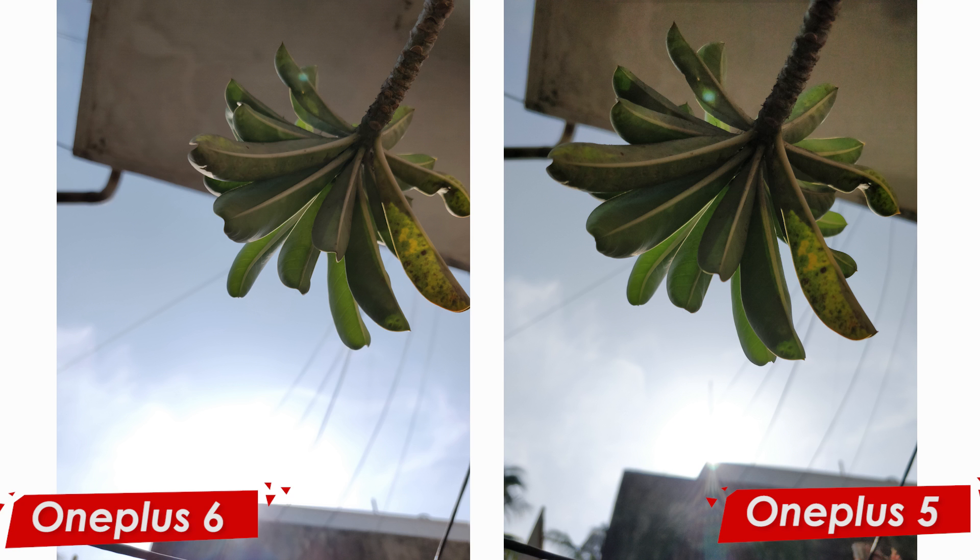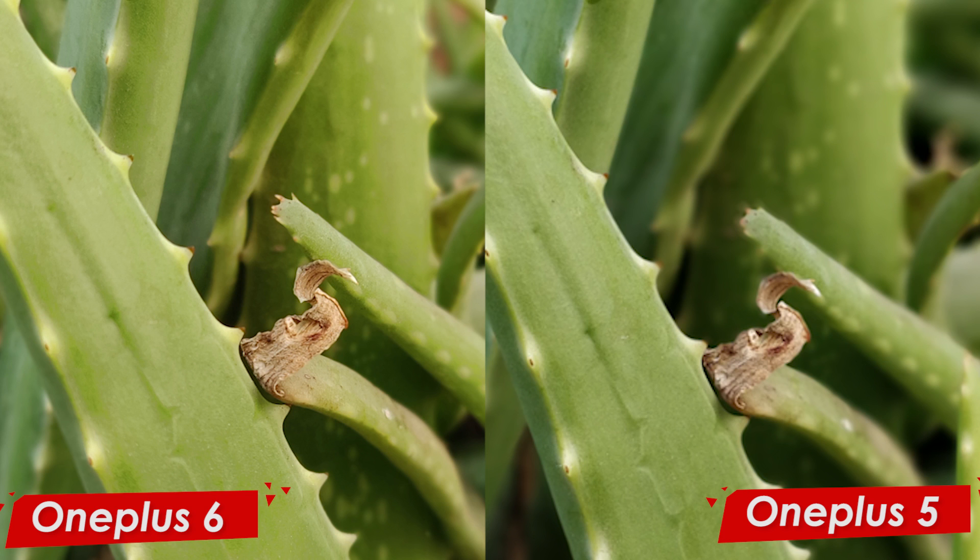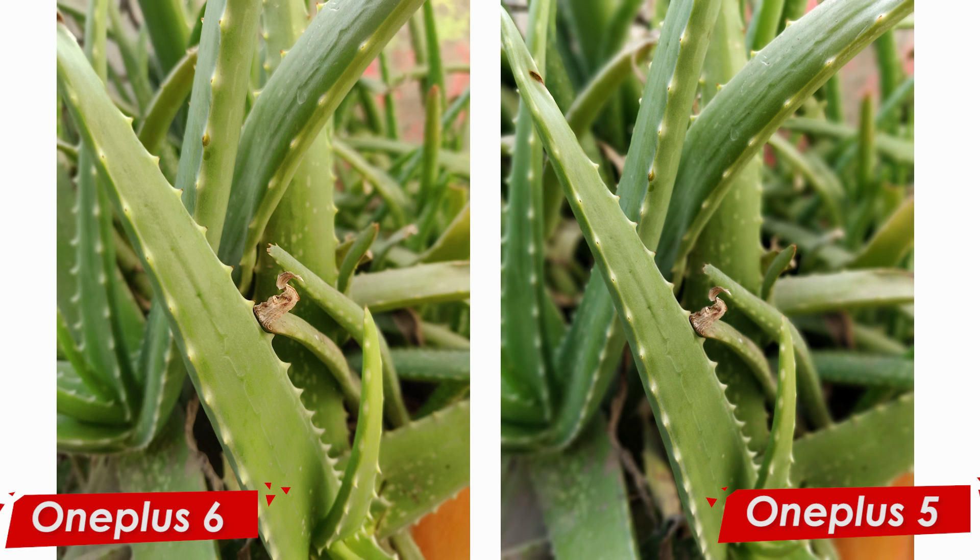The sky on the OnePlus 6 looks a little saturated but that's fine, whereas on the OnePlus 5 there is a greyish tint on the sky, which was not accurate. Now here we have a picture to check out portrait mode on both smartphones. The focus is on the S-shaped extension of an aloe vera leaf. On the OnePlus 5, edge detection is not as great as on the OnePlus 6, which has done a really good job detecting edges. The background blur on the OnePlus 6 looks natural — thanks to the f/1.7 aperture — but on the OnePlus 5 it looks more artificial by comparison.